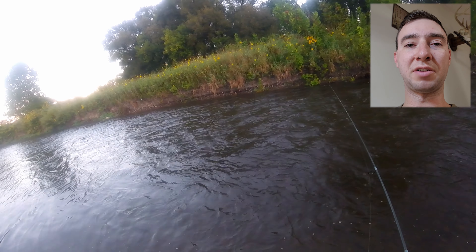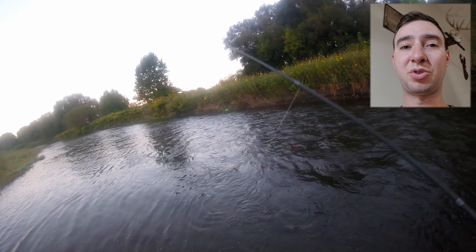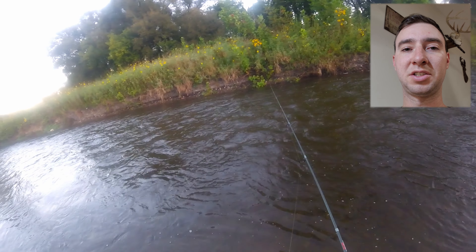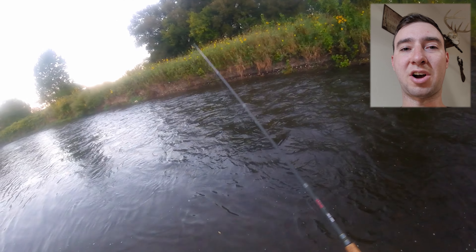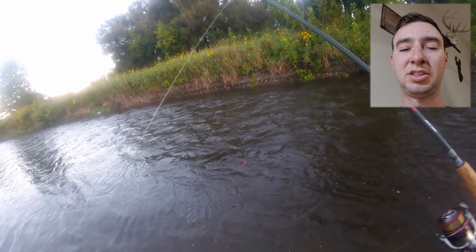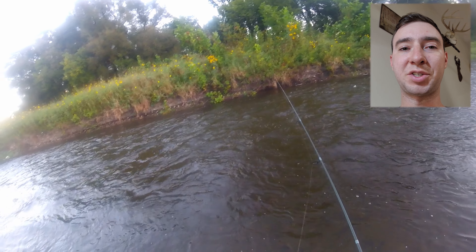While keeping your line tight, it's important that you're observing it as it floats downstream. Sometimes you may feel a hit, whether it's hard or soft. Other times the line may just stop moving, in which case a subtle take occurred and you may have a fish on the end of the line.